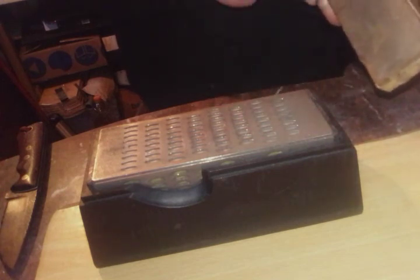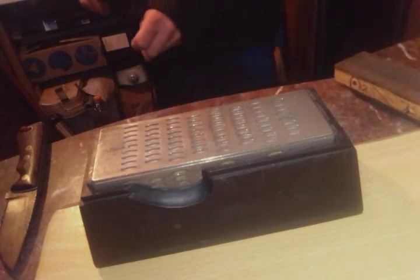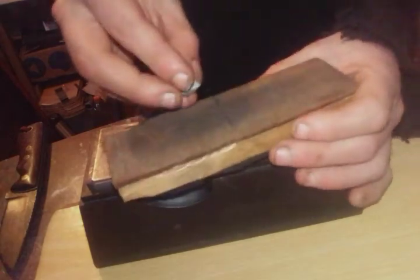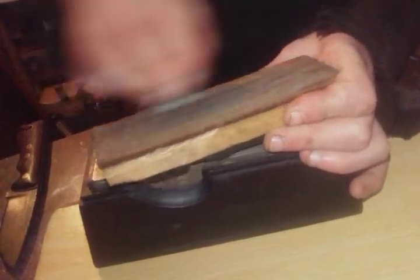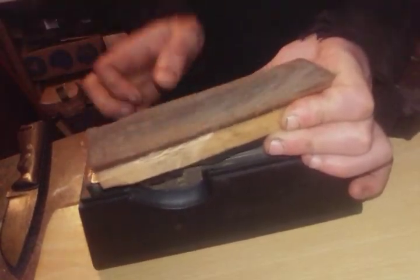Once done I use a leather strop with compound. This one doesn't have the compound on it right now because I don't know where I put it. Let's see if I can find some compound. I've got the compounds — this time I'm using a blue one for this strop, it's a little bit finer.